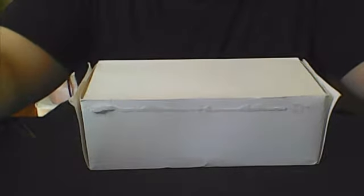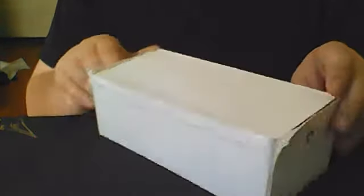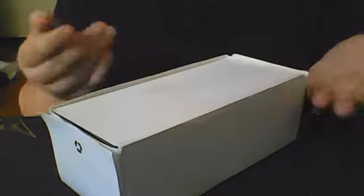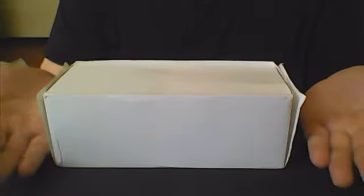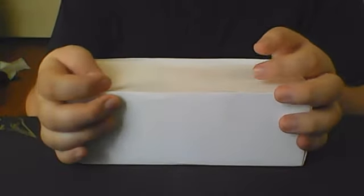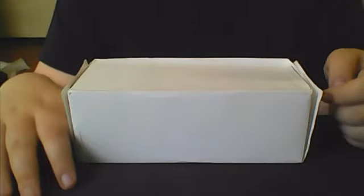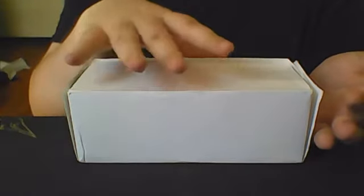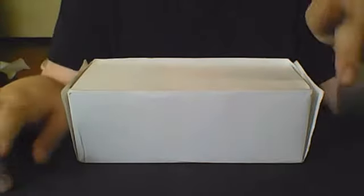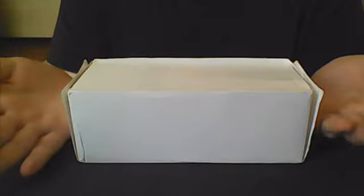Hello everyone. Welcome to episode 2 of reviewing and unboxing a deck of cards I won in this prize brick giveaway from Sean Devine. If you haven't had a chance to see the actual unboxing and what decks I received, I'm going to leave that video in the description, along with the deck review of the very first deck I showed, and a link to Sean's channel so you can go and subscribe to him.